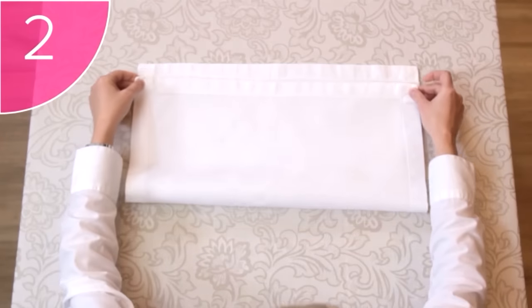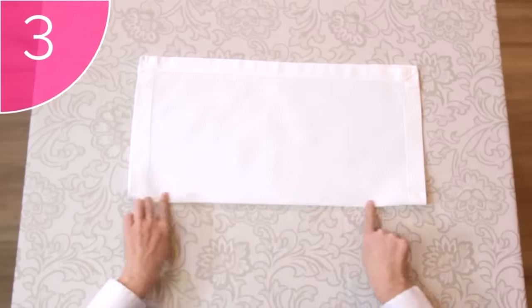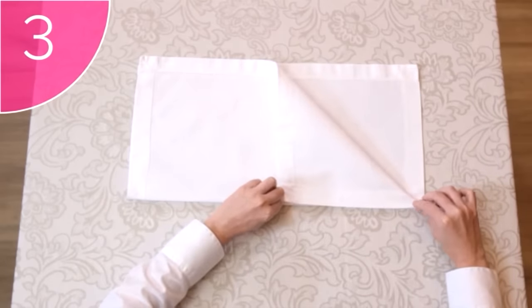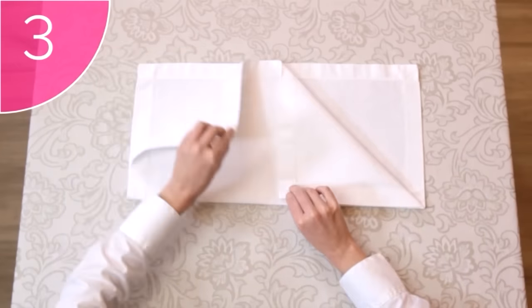Step 2. Fold the napkin in half, upwards. Step 3. Fold the right corner down towards the center of the napkin. Repeat this with the left-hand corner, to form a triangle.